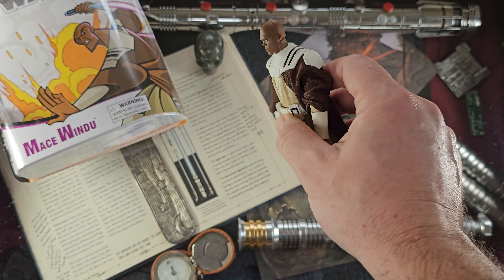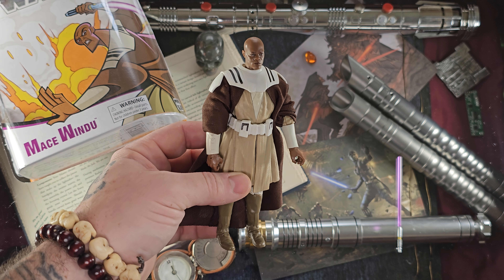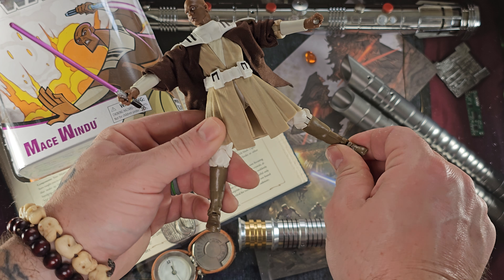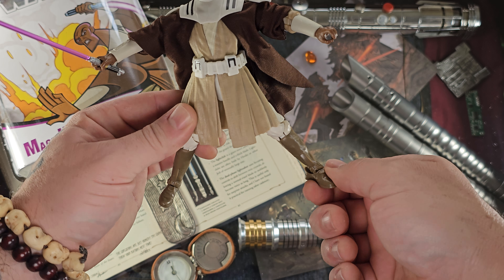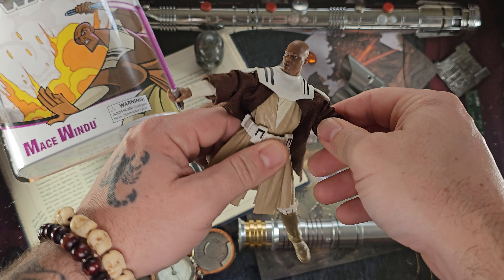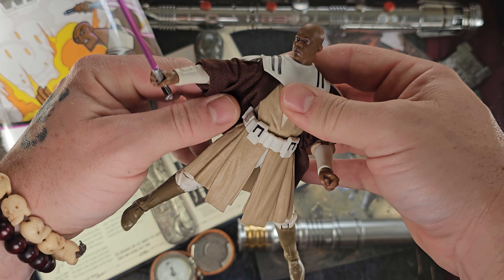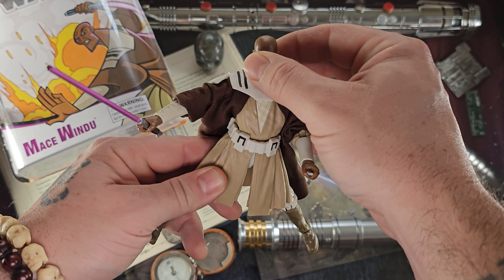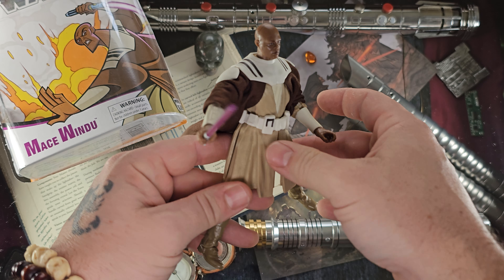Let's go ahead and equip Master Mace Windu with his lightsaber. This is a bit of an older design figure and the limbs are very stiff — no ball joints, so they turn in a kind of weird way. The arms are very stiff; this guy may need to go in a pot and get boiled. He does hold the lightsaber very well, the head does move, and he moves at the waist nicely — legs move too.